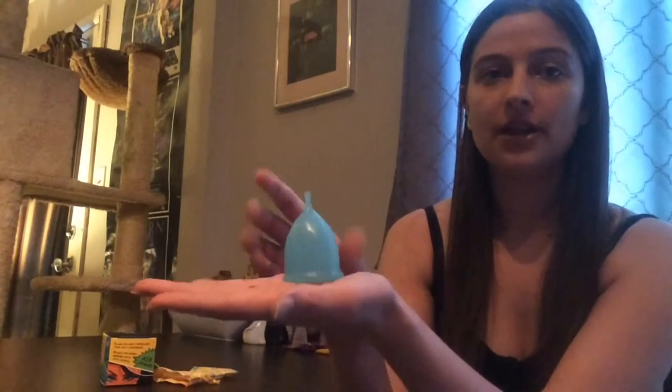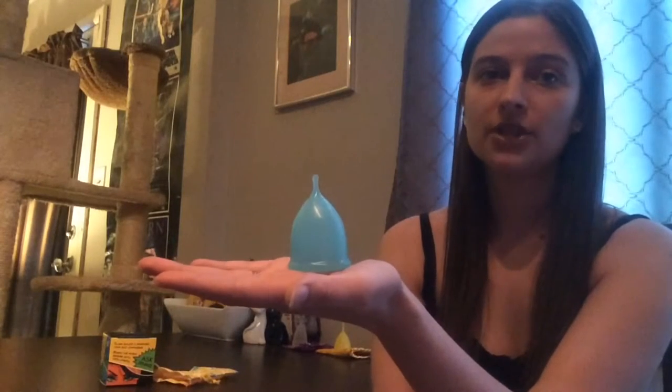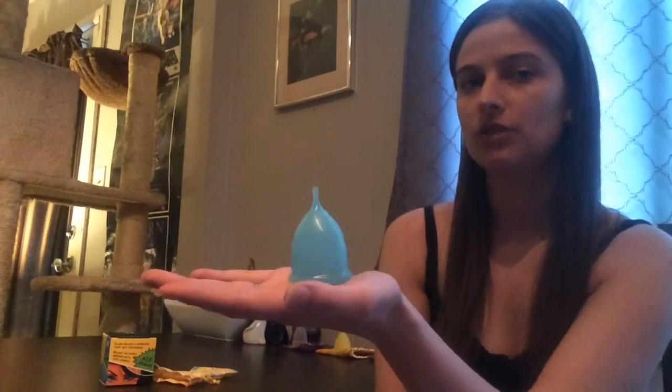The color I have here is teal. It also comes in a darker blue and clear, so you have three color options. They were out of a couple of colors a few months ago but I think they have them all back in stock now, so you should be able to get either size in any of the three colors.